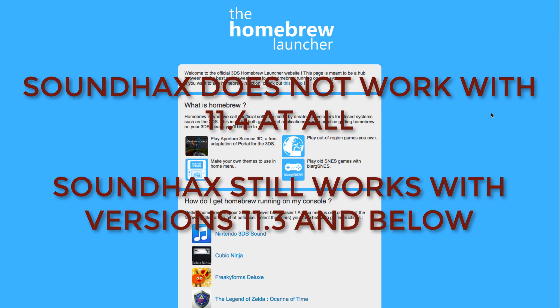The latest 3DS firmware version, 11.4, did patch Sound Hacks for all 3DSs, so I've been warning against updating your 3DS. You should never update your 3DS's firmware if you use hacks until you hear it's safe to. I'll post updates on my Twitter and Tumblr, and bigger updates on YouTube.